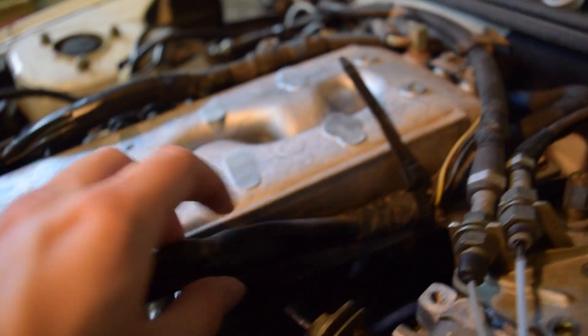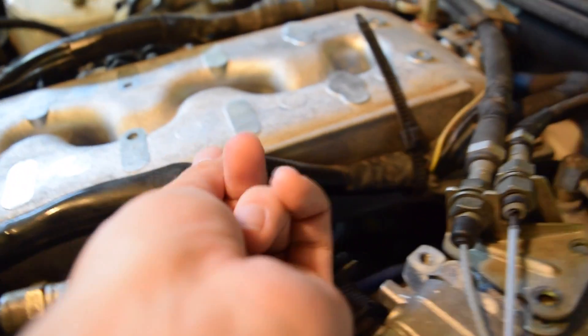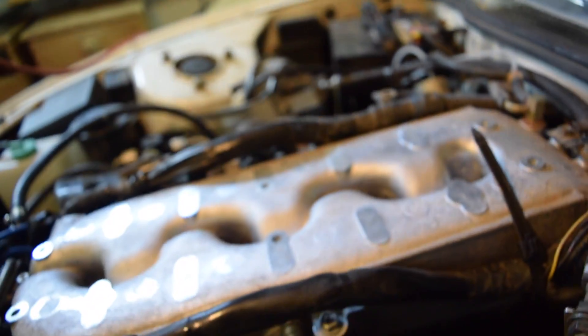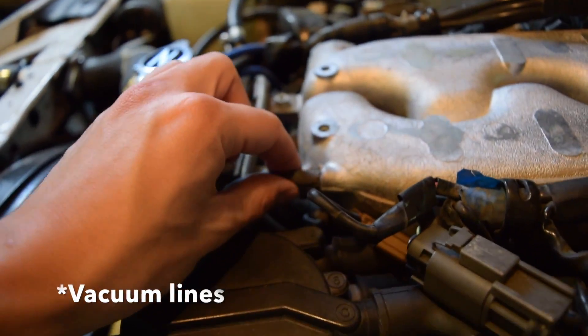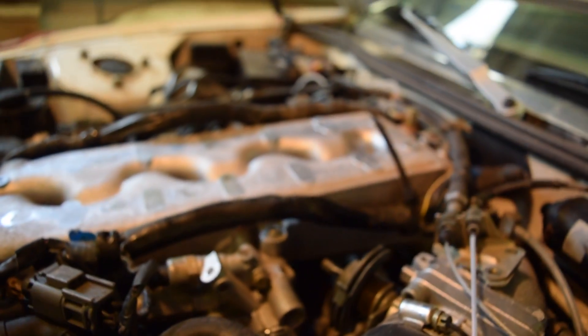Now what we're going to do is tackle the wiring harnesses next on that side, and then this one on this side — that one broke already, there used to be a zip tie holding it down. We've got one here, a tie back there, some on the other side, a few hoses on the front, and this fuel rail that we're going to deal with. Then we'll see what happens after that.